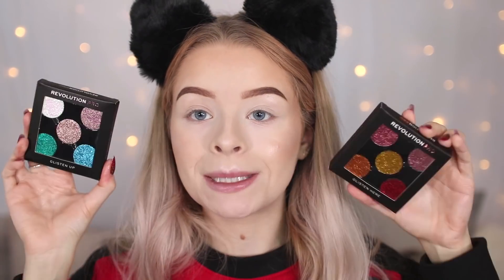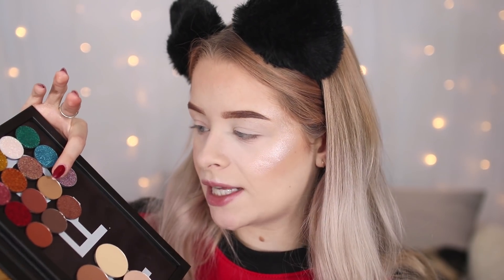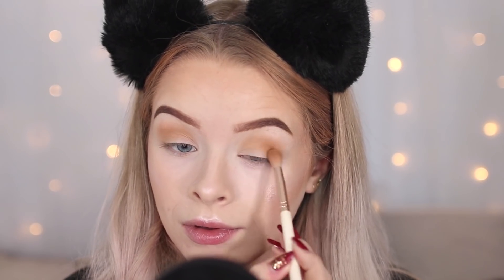They've also got individual shadows that go in the magnetic pans — some neutrals, some more orangey tones, and some pressed glitters. I'm testing Glisten Up and Glisten from the glitter range, plus a set called Tame, and I've put them into a little palette. I'm starting with a transition shade from the Tame set, then going in with the darker orangey colour. They're blending really nicely.